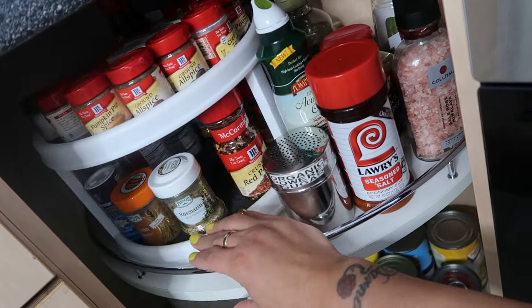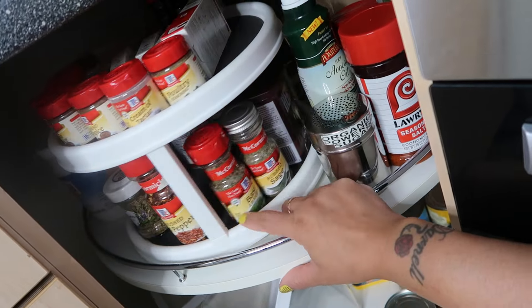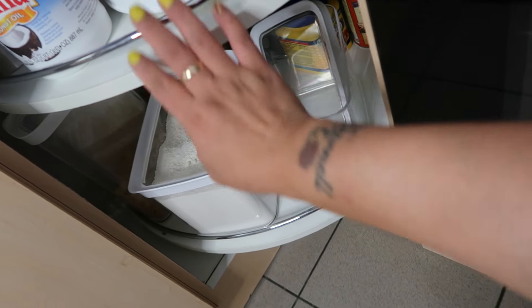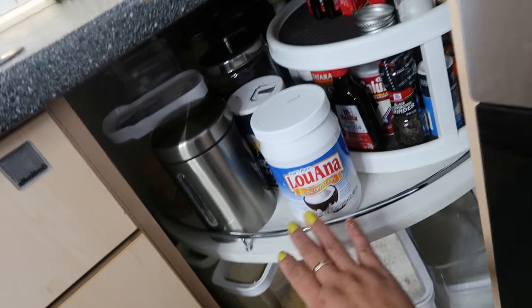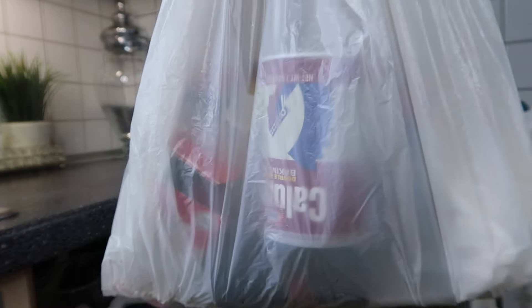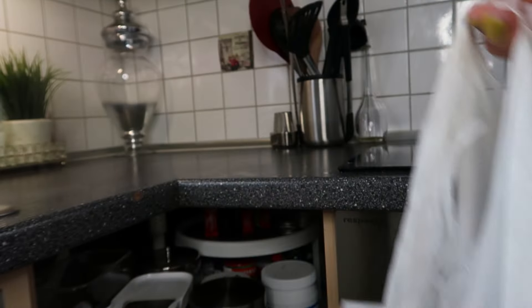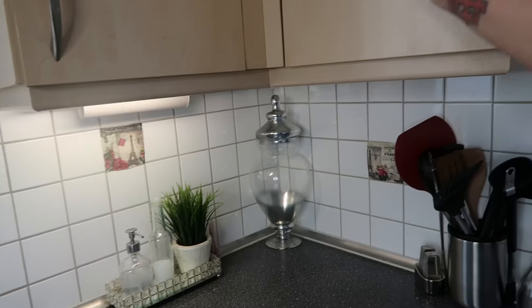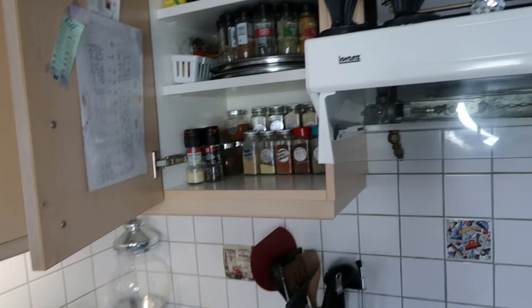This process was definitely well worth all the energy, time, and effort — it made a huge difference in my kitchen. We need more sugar, so my grocery list is going to be super long because there are so many things I had to throw away just by cleaning back here. This was filled with expired food, quite a bit of items. Now it's nice and clean.